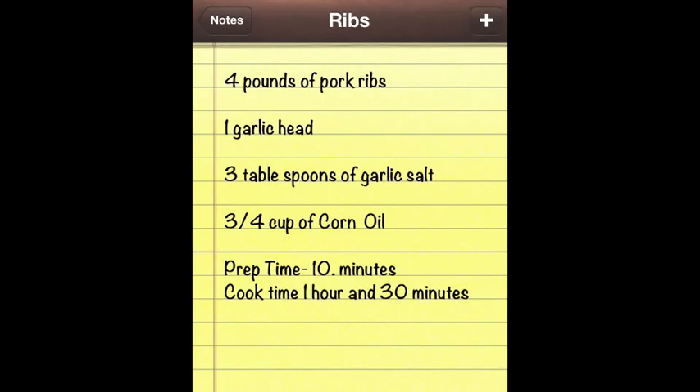You will need 4 pounds of pork ribs, 1 garlic head, 3 tablespoons of garlic salt, 3/4 cup of corn oil, with a prep time of 10 minutes and a cooking time of an hour and 30 minutes.